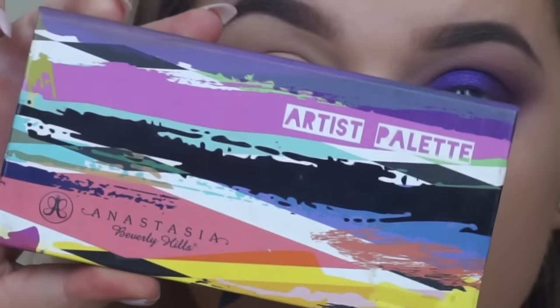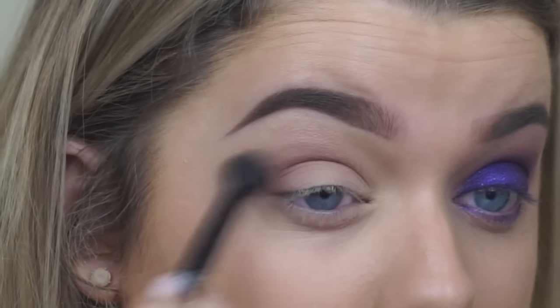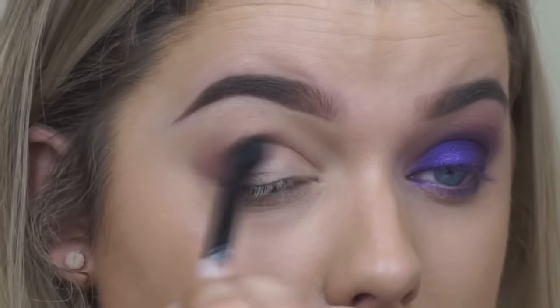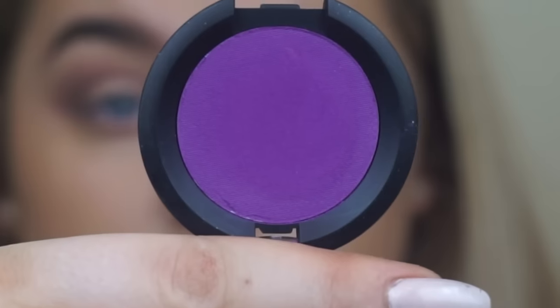Then going onto eyes — I've already prepped my eyes with concealer and loose powder. Then taking the Anastasia Beverly Hills Artist Palette and taking the colour Dusty Rose as the initial transition shade, as something really neutral but that still has a purple undertone to it.